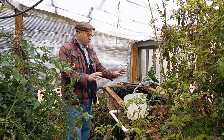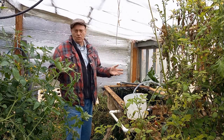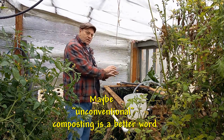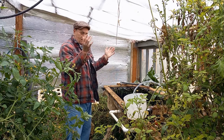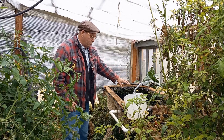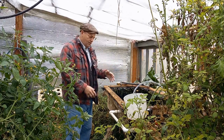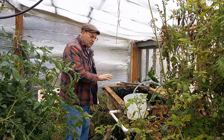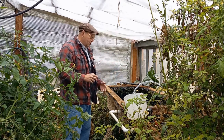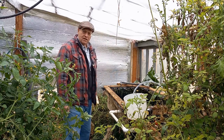Today I wanted to show you something that might be of interest. This is kind of about composting, but not quite. What I've got here is one of my floating raft tanks that I use in this aquaponic environment. I've developed some leaks in the plastic, so I've got to replace the plastic liner.